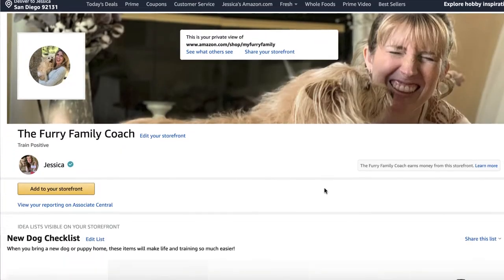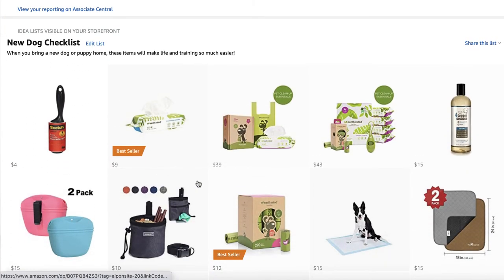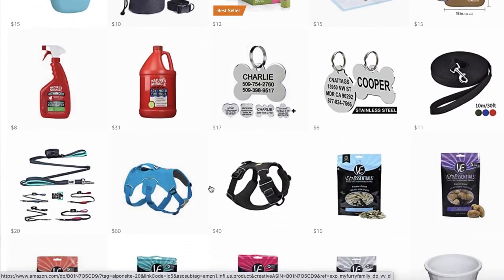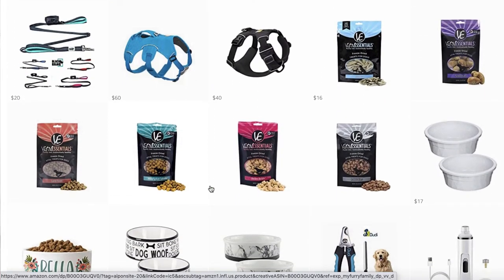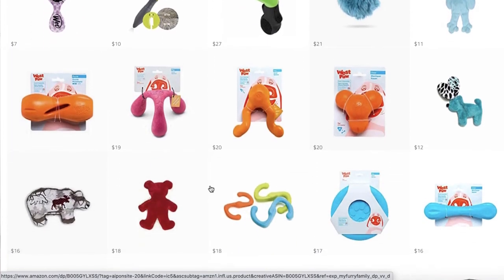Definitely check the description and go to my Amazon storefront — I'll have all of these listed in one place so you can go right down the line. If I missed anything, comment below and let me know. Thank you so much for being here in this video. There's only going to be one more video in the beginner dog training series and we're going to be talking about food.